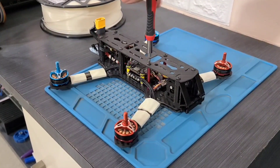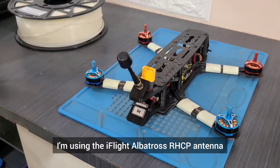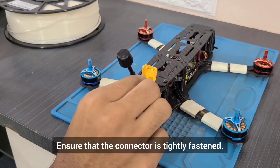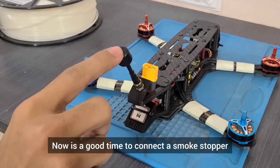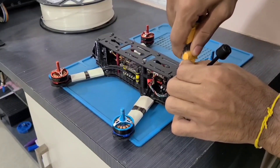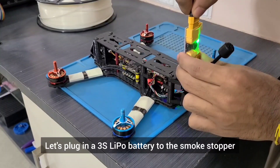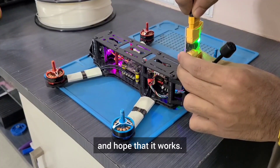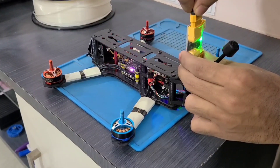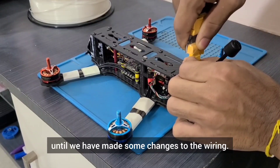It's time to secure the top plate to the rest of the frame using 8 M3 x 6mm screws. We can now add the VTX antenna to the pigtail. I'm using the iFlight Albatross RHCP antenna with an SMA male connector. Ensure that the connector is tightly fastened. Now is a good time to connect a smoke stopper in series with the power source and the ESC — it basically serves the purpose of a fuse. Let's plug in a 3S LiPo battery to the smoke stopper. I'm glad that everything is in order and nothing went up in flames. We can now remove the smoke stopper and won't need to use it again until we have made some changes to the wiring.